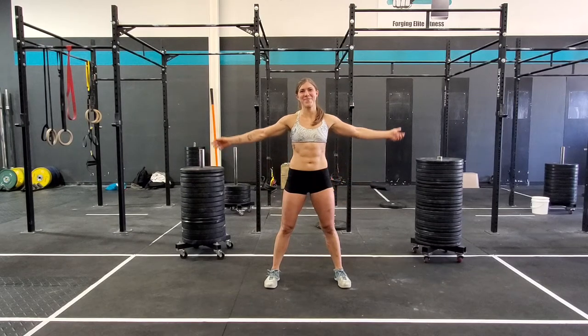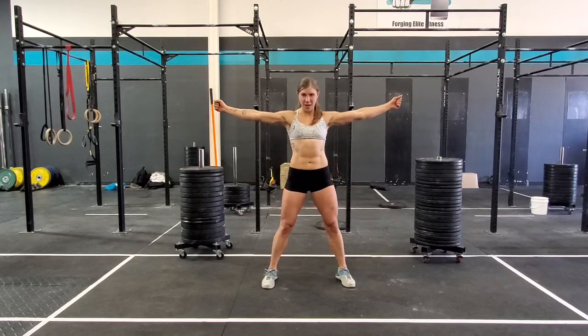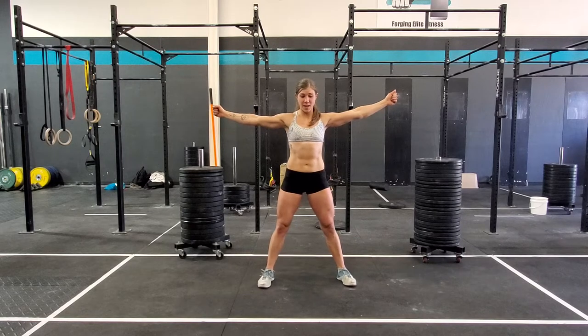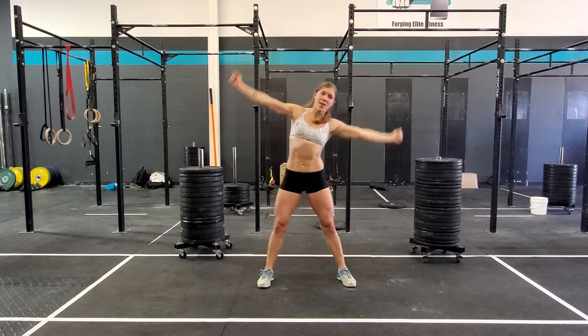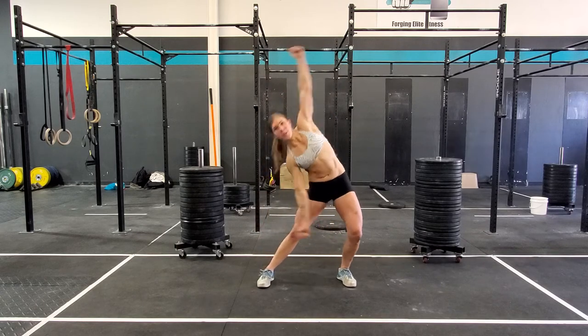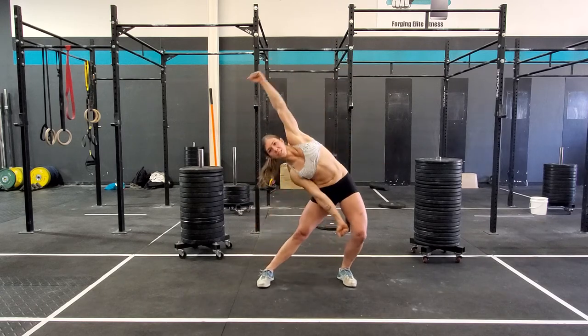Call this one the Magic School Bus. Arms are going to be super wide, reaching out to the side. Move your hip to the side, go to inside your knee, and then alternate sides. Keeping your core nice and tight, you should feel a stretch along your side body.